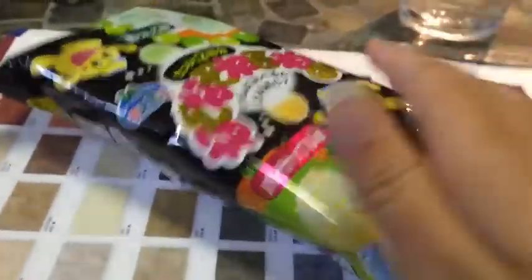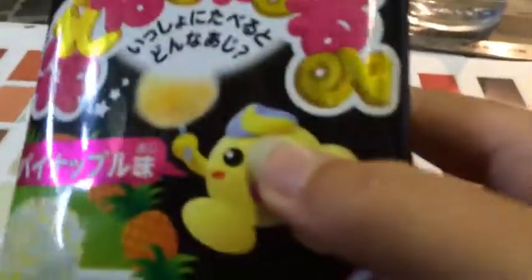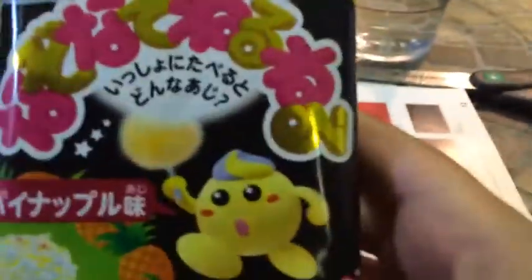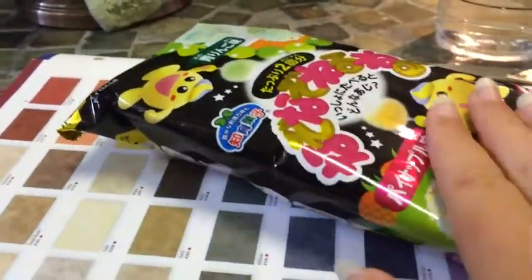Hi everybody, it's me here. We've got a few of these kits, and this is one of them. I looked on YouTube and there's nothing on it, and I kind of understand how to make it, so I'm going to make it for you guys with a slideshow of pictures.